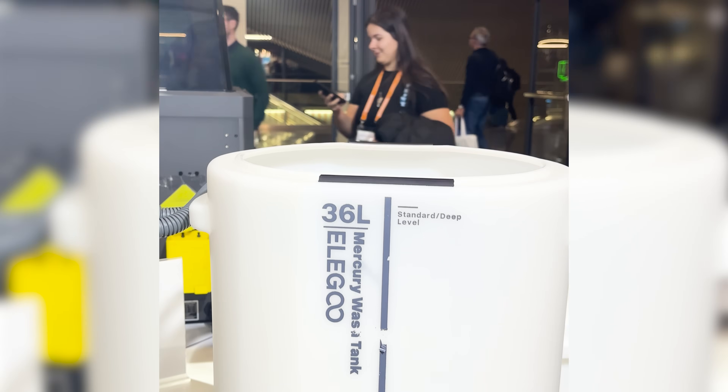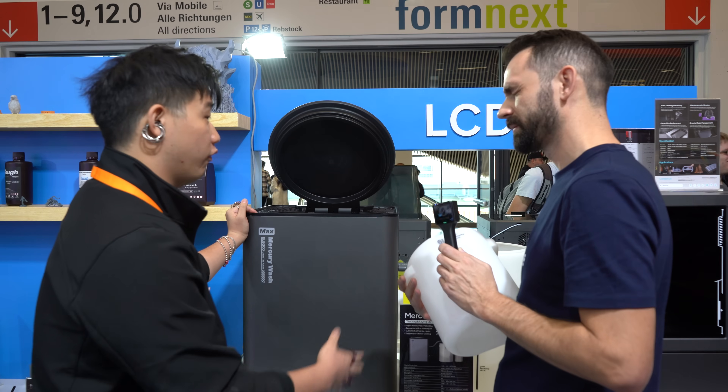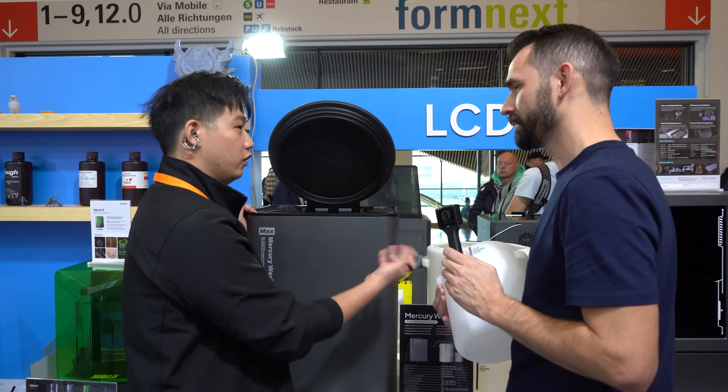It's a 36-liter tank, with a 6-liter option as well. Does it come with both or is it one or the other? You can choose different options — if you prefer two smaller ones you can do that. Thank you so much for your time and enjoy the rest of Formnext!